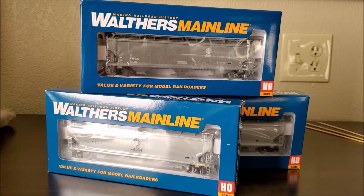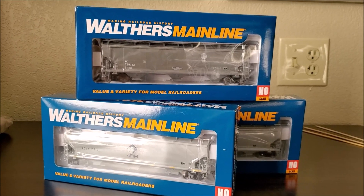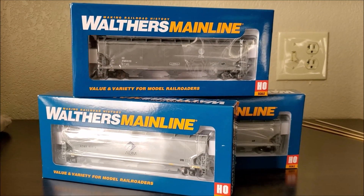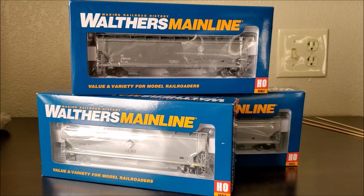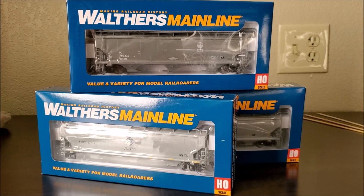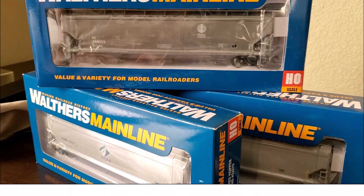What's going on everybody, it is me your boy Flash Jones back again with another video. This one is real simple and straightforward — we've got a couple of three-bay covered hoppers from Walthers that we need to check out, so let's go ahead and jump right in.